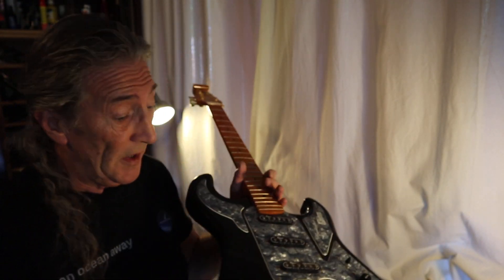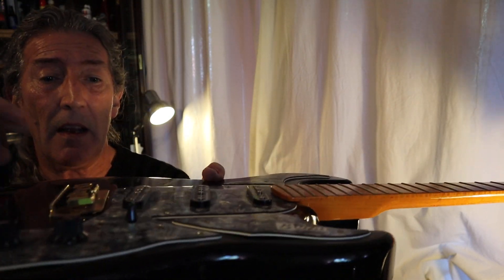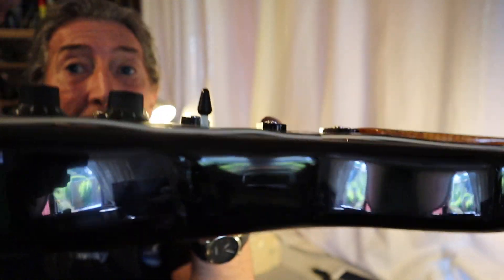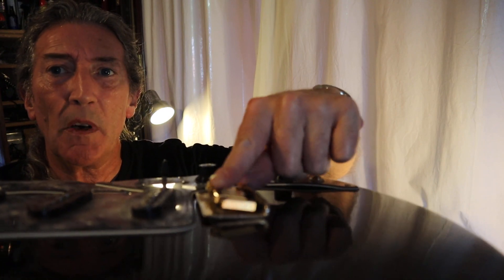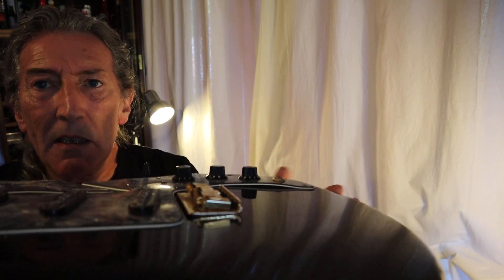We've taken a little bit of material out of the countersinks — they are floating trims — and that is pretty much where I want to see that. That looks rather pleasant, instead of a great big chunk of metal sticking out of the hole. Let's get it all buttoned up, restrung, give it a bit of a tidy-up, and see what it's like.